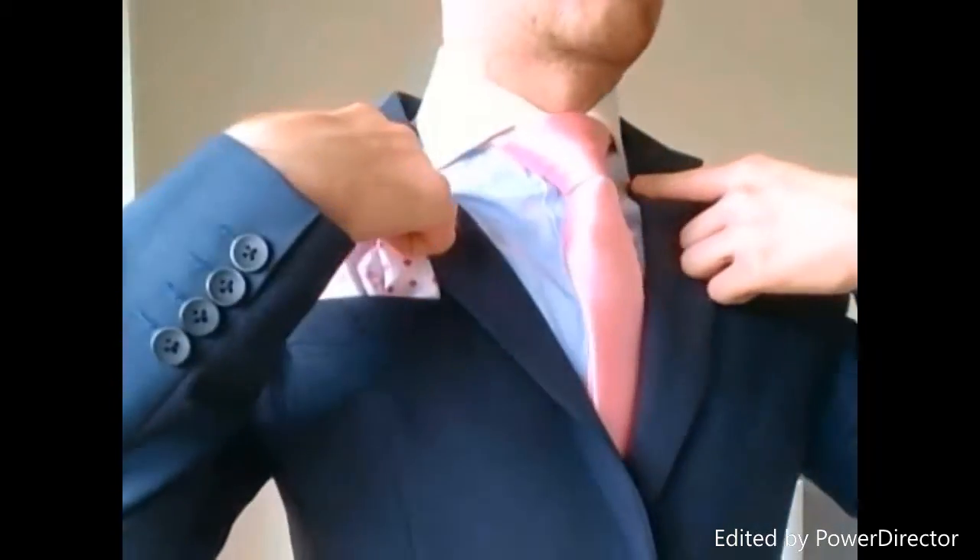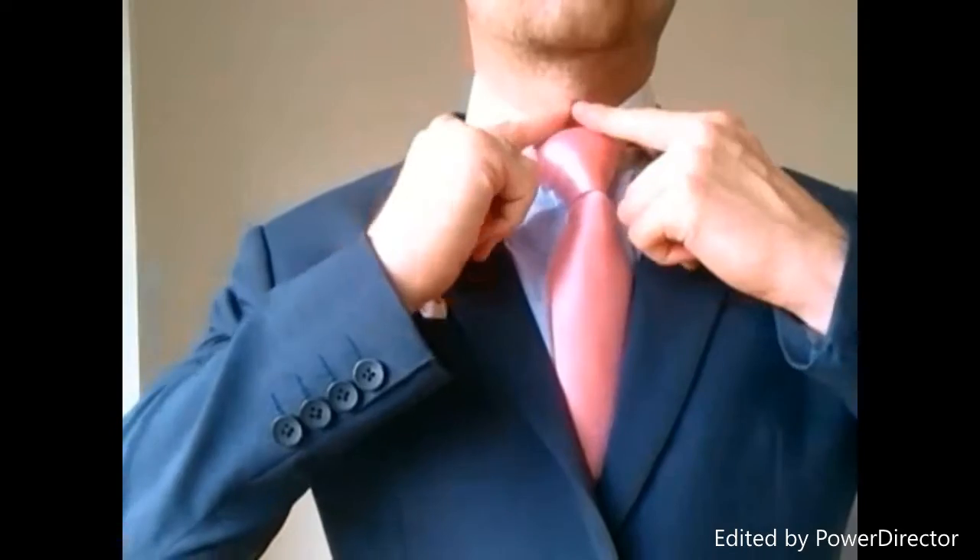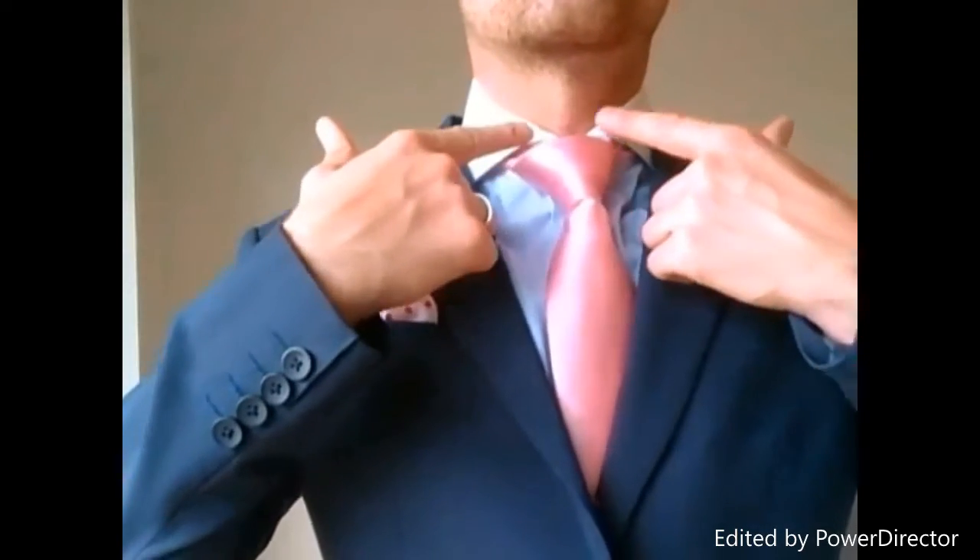Today I wanted to show you the four-in-hand, but before I do that I want to demonstrate one of the collars that has been quite popularly tied with today, which is what's known as a spread collar. This is a spread collar — it's quite wide and it does not create that normal V-shape that you're used to. I've tied a Windsor knot on it so you can see what your standard Windsor would look like on a spread collar. It doesn't look bad, and if you're attending a rather formal event it might make quite the statement because it is quite a large knot and it fills that space quite well.